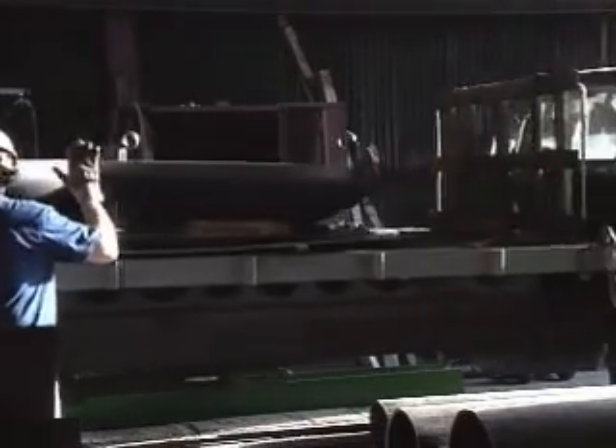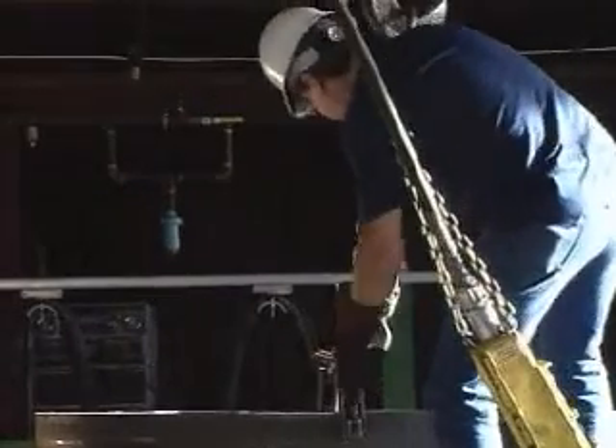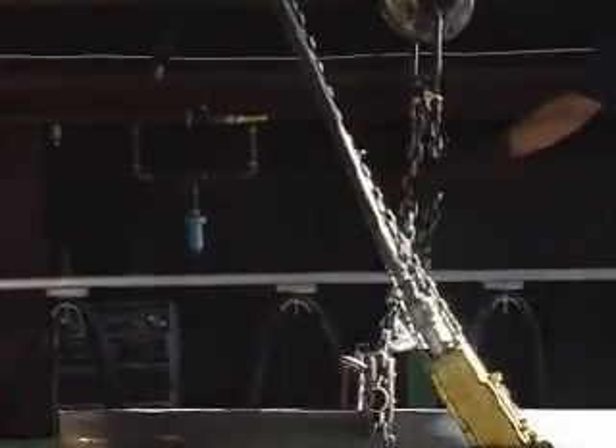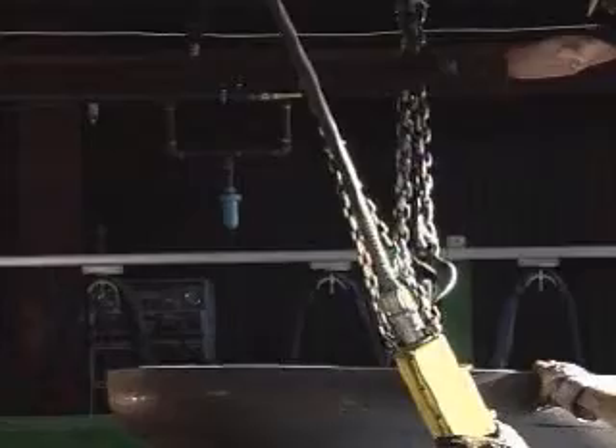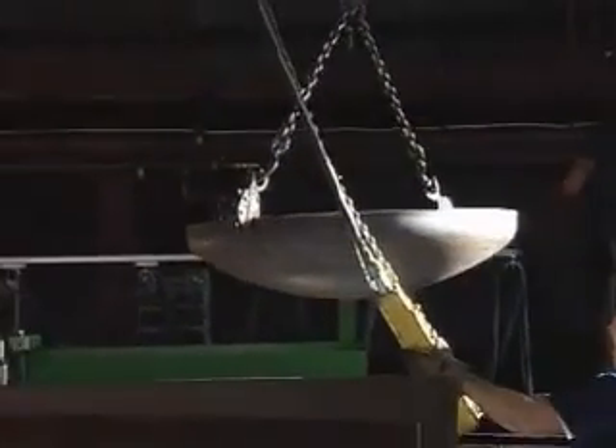Certified material test reports accompany all tank materials that are received on our loading docks. Overhead cranes are employed to facilitate easy and safe handling of materials during unloading and throughout the tank manufacturing process.